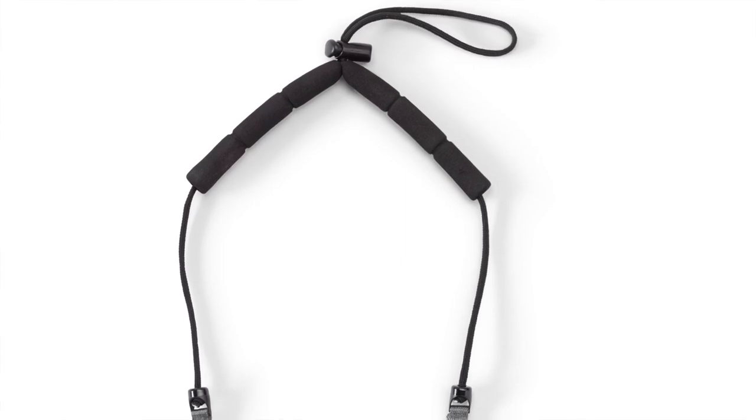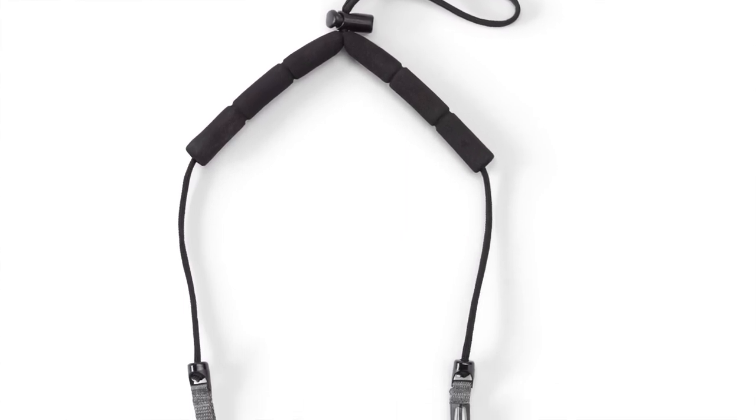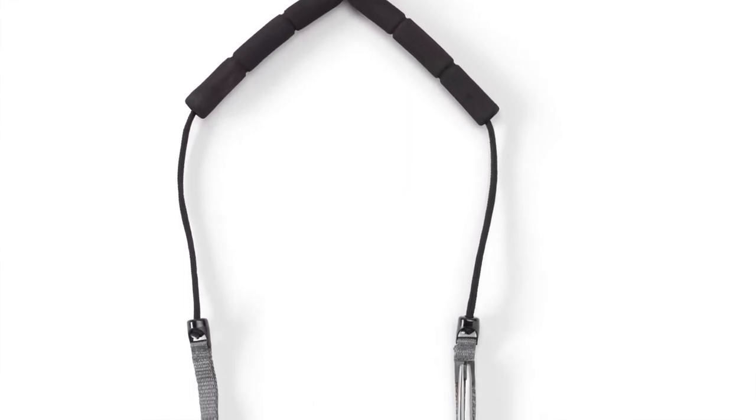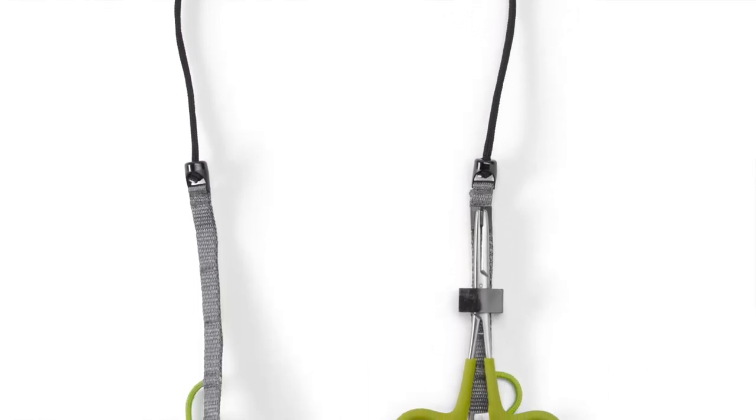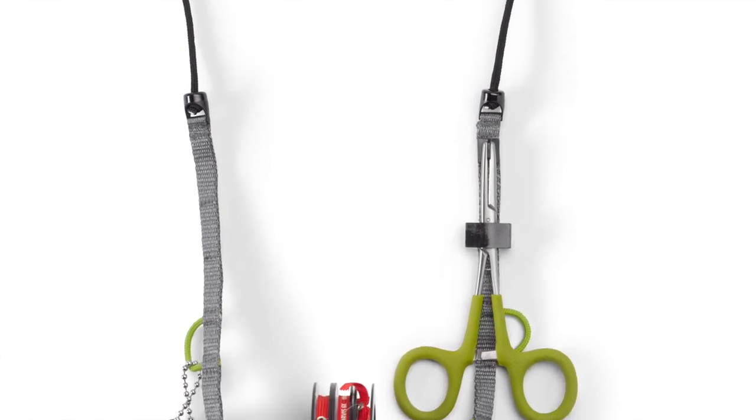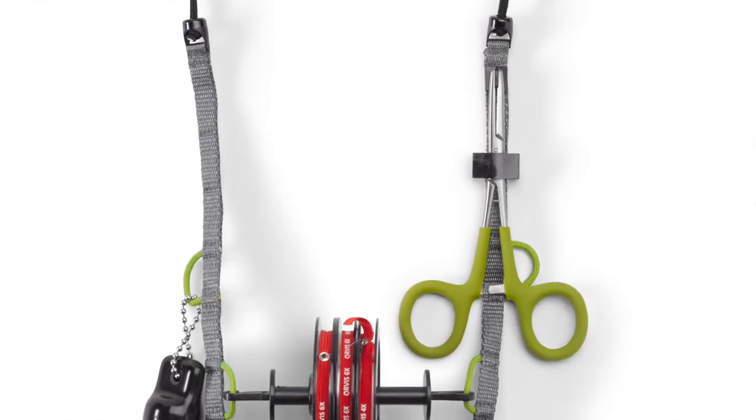The Orvis lanyard features a MOLLE style webbing that lays flat against your body and prevents the sides from twisting. You can customize your lanyard using the MOLLE style attachments as well as the paracord loops that are built in.